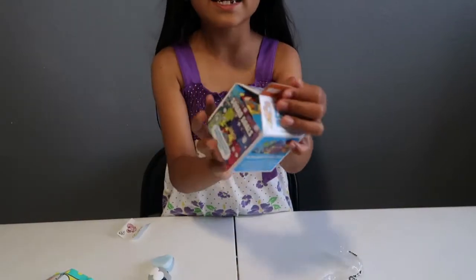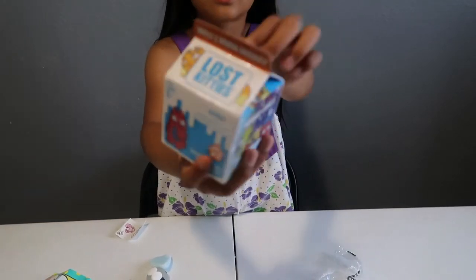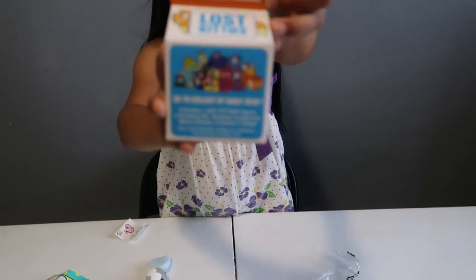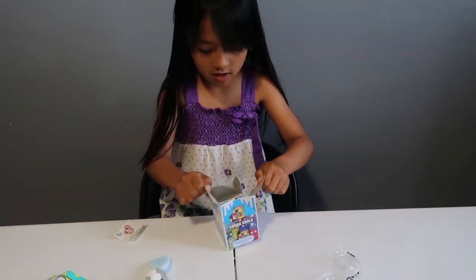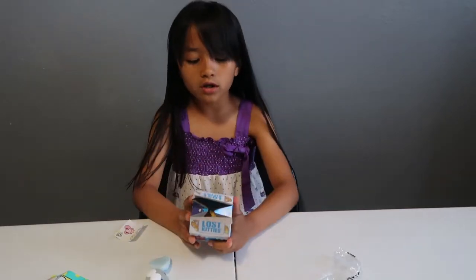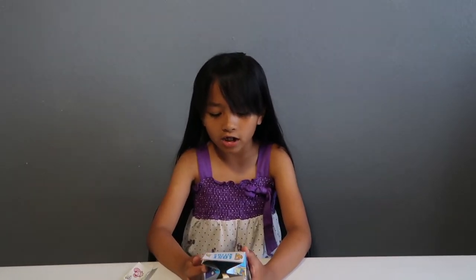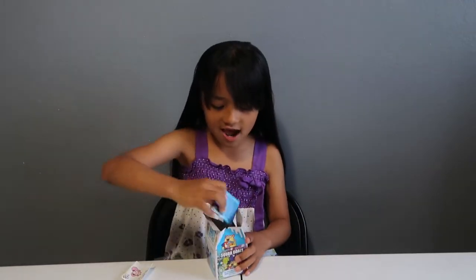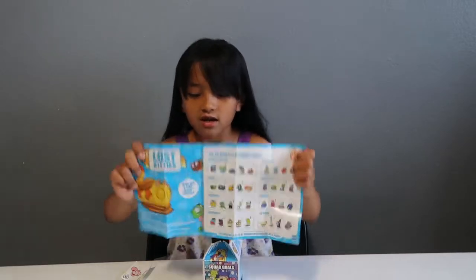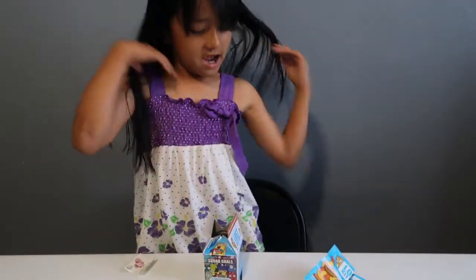So now we're going to open the Lost Kitties — Series 2. It says 'Who's Hidden Inside?' Now I'm going to start opening. Let me tell you what it includes: a Lost Kitties figure, two accessories, shipping compound, a meme sticker, and a collector sheet. There are 36 to collect by early 2019. Let's get it out. Here's the collector's guide.